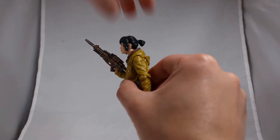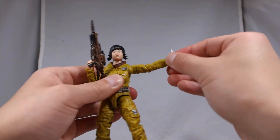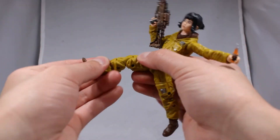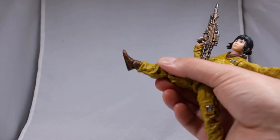As for range of motion, these Hasbro figures have been doing pretty well as their arms bend past the 90-degree angle and their knees are double-jointed. Rose does an excellent job of meeting these expectations as her knees are double-jointed and her arms bend past the 90-degree angle, so she is definitely capable of pulling off a number of dynamic poses.